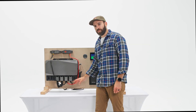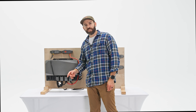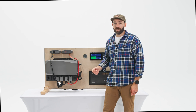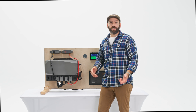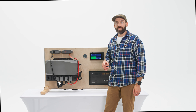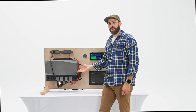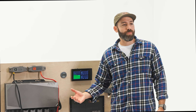Another benefit of the parallel hub is that it includes an XT150 cable input, which means if you have a Delta Pro extra battery, a Delta 2 Max extra battery, a Delta 2 Max, or a Delta Pro, you can plug that directly into the hub and use power from that battery — or charge and manage it directly from the Power Kit.